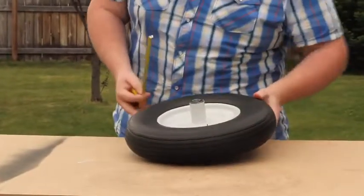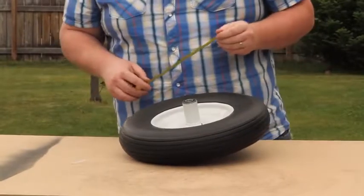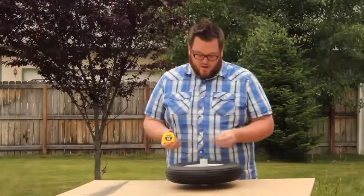The next measurement you want to get is the diameter of the tire. To get that, you're going to measure from one end to the other, measuring over the hub.